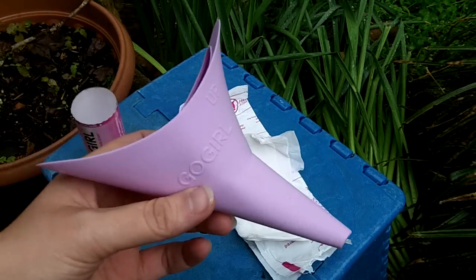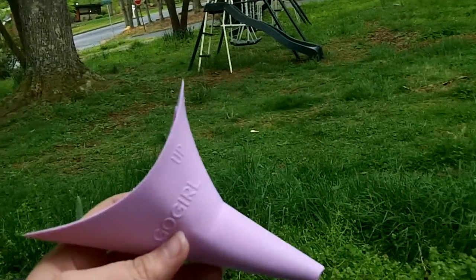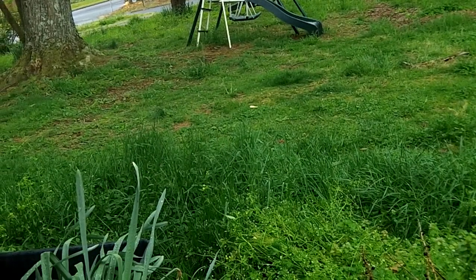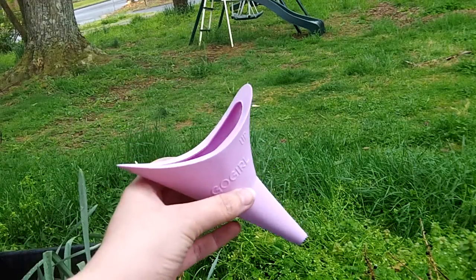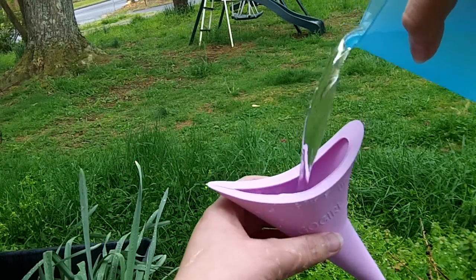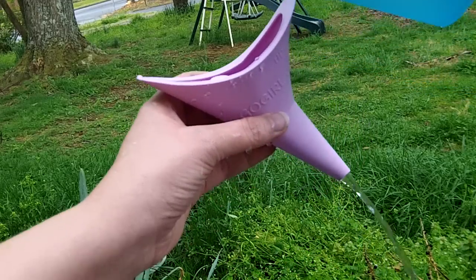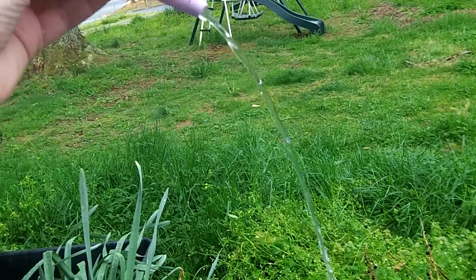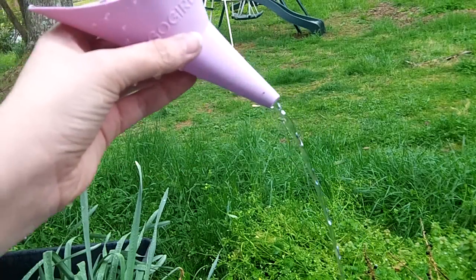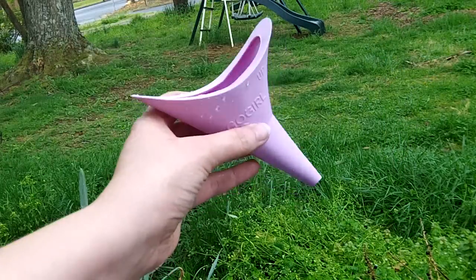I tried it anyway. I'm not going to use it, but I thought I would show you — I'll pour some water in it and show you how fast it comes out. So you can do right much, and it doesn't go very far out. You still have to kind of spread your feet apart so you don't splash your toes.